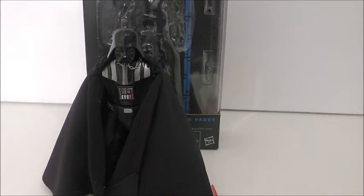Today we are taking a look at the Star Wars Black Series number 2, Darth Vader. This guy has been on my list for a while. I'm very selective with Black Series 6-inch figures, so I only have 3: Darth Vader, Han Solo, and Slave Leia.